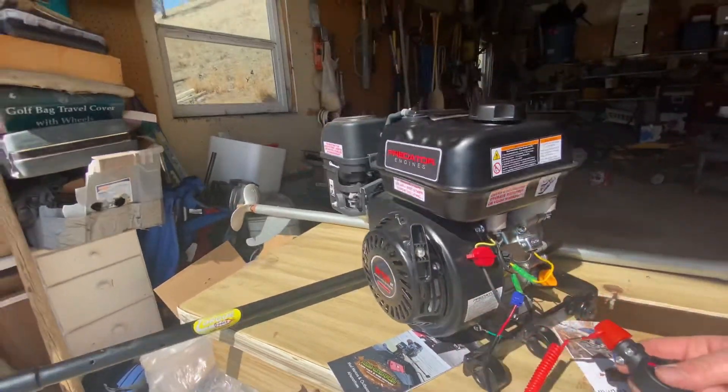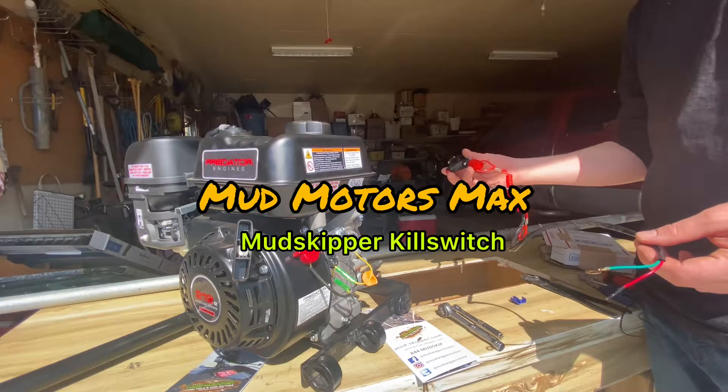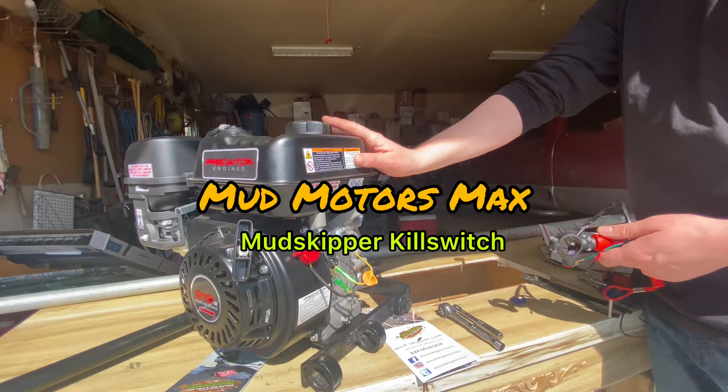This thing is so important — it can save your life. Here we have the mudskipper kill switch, and we're going to mount it to the pull start Predator 212 engine.